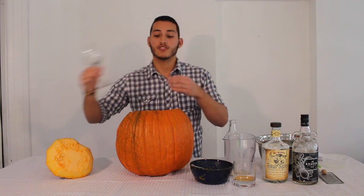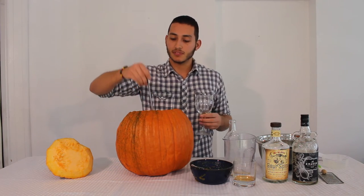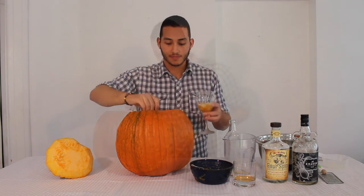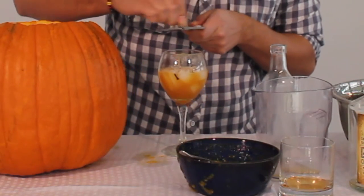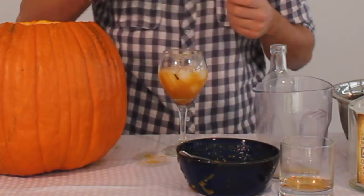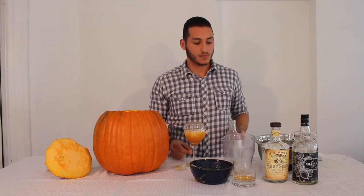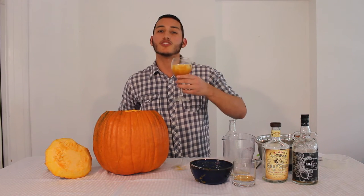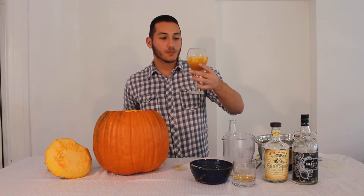And there you have it. You just serve it with a ladle, in a nice glass. And some nutmeg to finish. And there you are — it's our Thanksgiving Pumpkin Punch. It's great. Those fall harvest spices really come together.